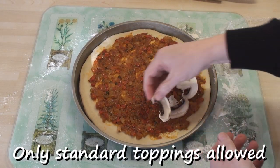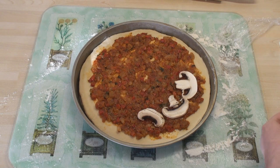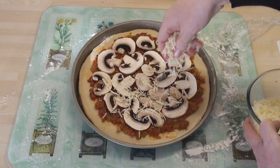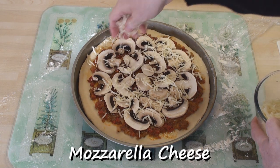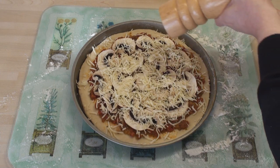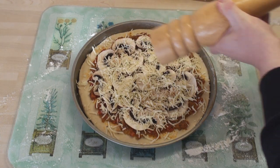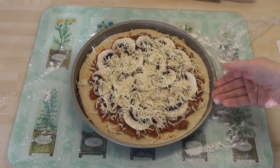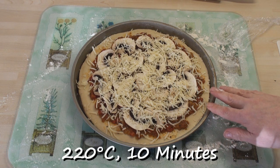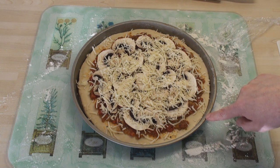Now I can spoon on some of my pizza sauce, add on a topping of your choice — I'm having mushroom on mine. Then sprinkle on some mighty magnificent fresh mozzarella. Finally, a few grinds of pepper. This is going to go into an oven at 220 degrees C for about 10 minutes until the cheese has melted and the base is cooked.